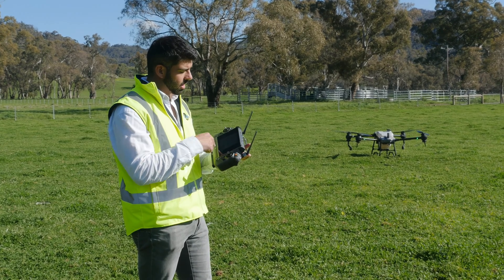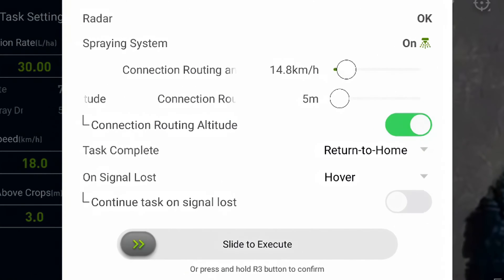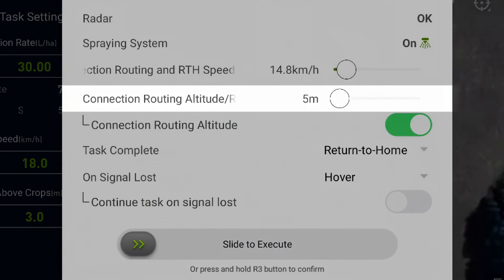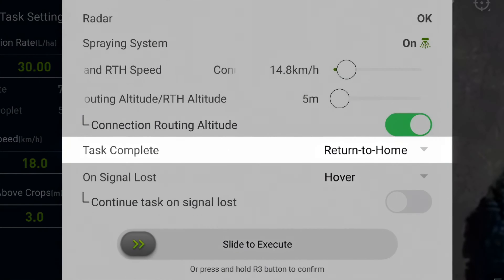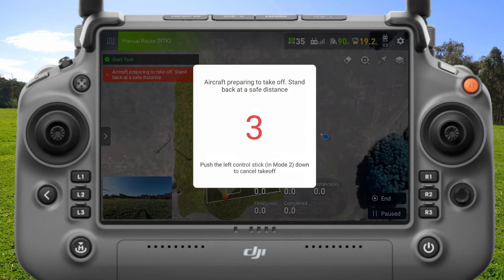Now I'll double-check some of the pre-flight settings. It's going to fly to the start point at about 15 kilometers an hour at five meters off the ground. Then when the task is complete, it's going to automatically return to home. I'm happy with all those settings, so I'm going to slide this bar to execute the mission.